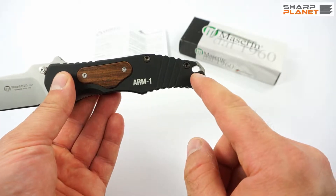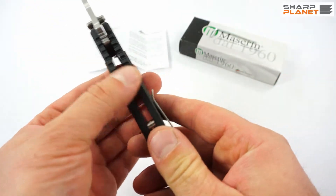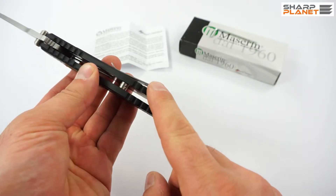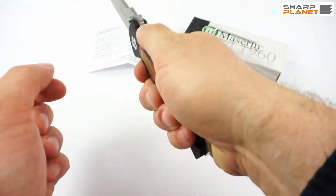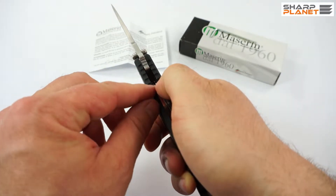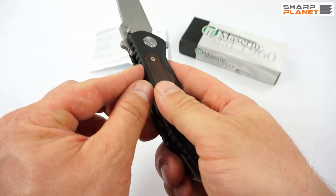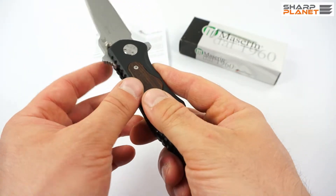It also has a sling hole — quite a big sling hole — and special design features here and here for better grip. Here where you can find the thumb rest, the handle also has some kind of design feature to offer better grip.